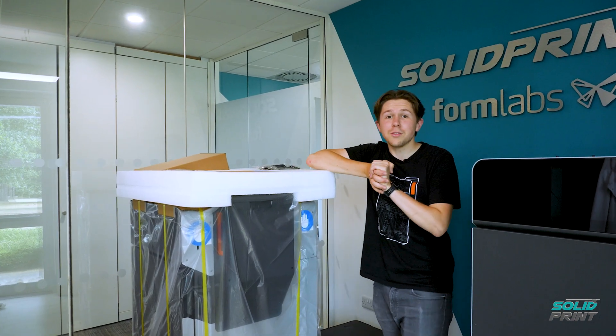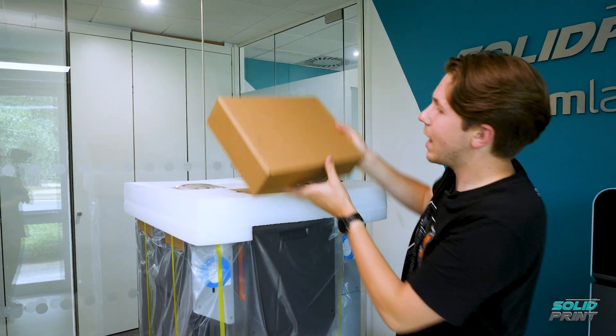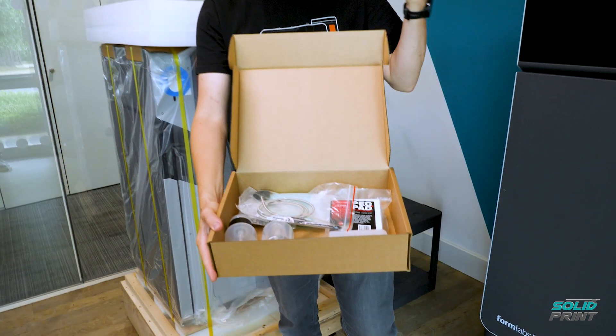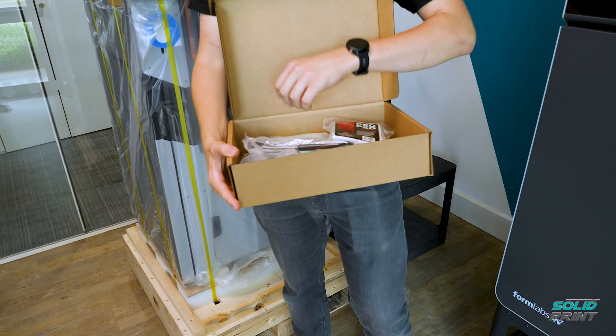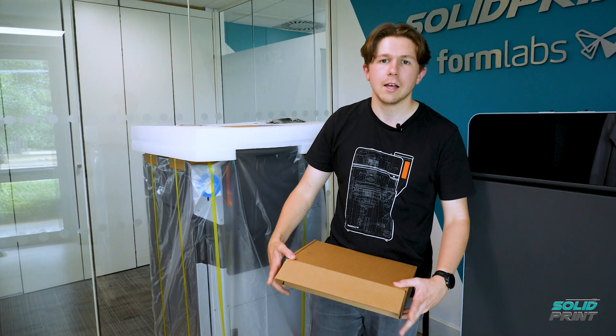So what comes in the box? We've got a couple of bits and bobs. First and foremost, we have our finishing kits here, basically helping to keep everything tidy and nice and clean. There's a couple of brushes in there, some swabs, etc. I'll show you this in a bit more detail later on.